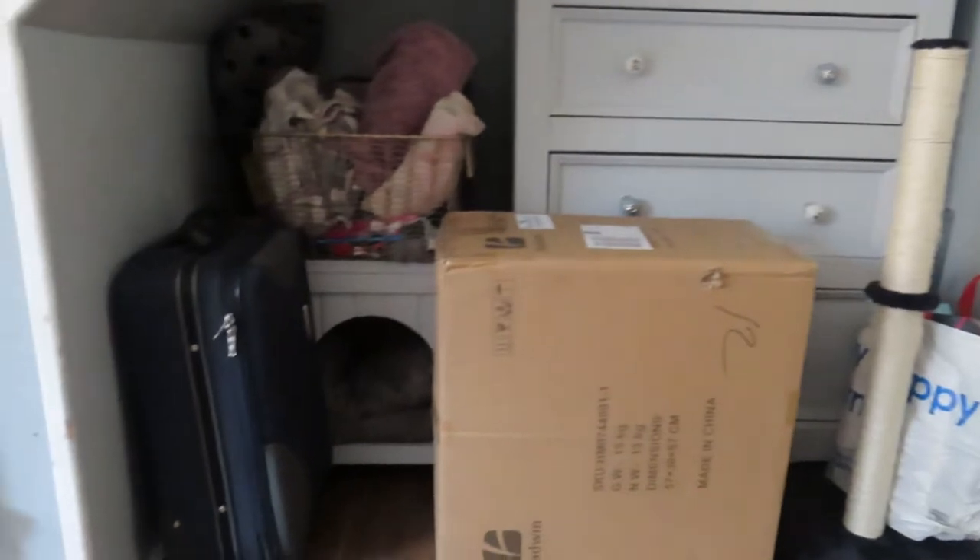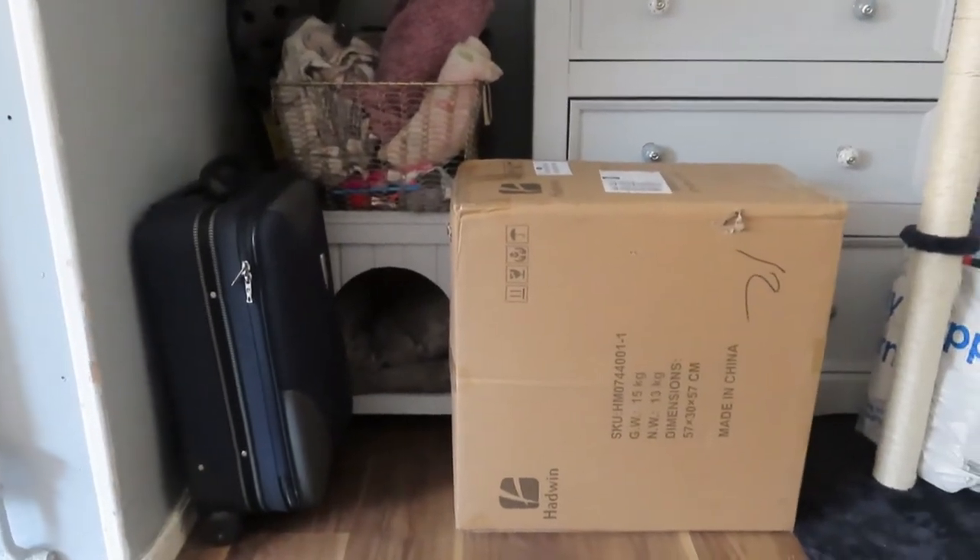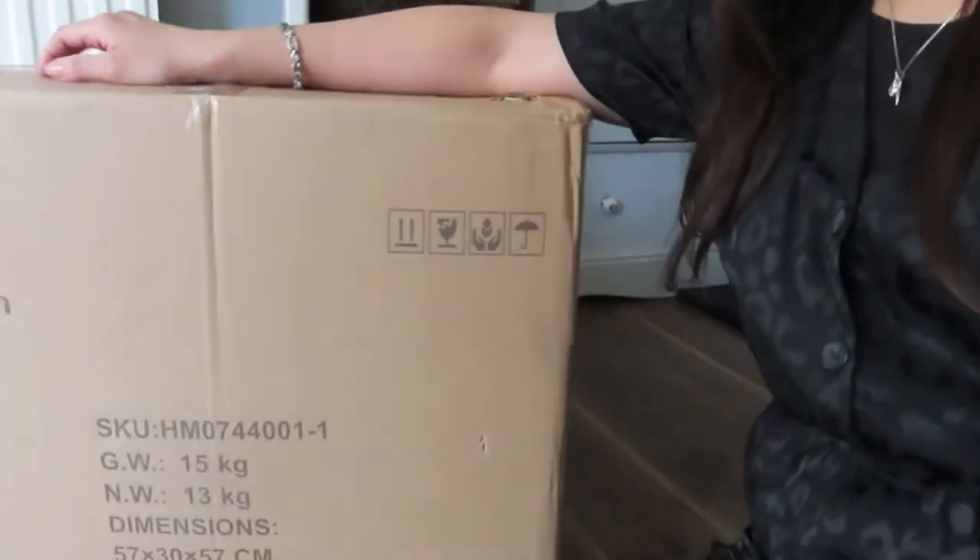This package is important and has relevance to this video because this is going to be my new office chair. I actually got this from Amazon and I can put the link down in the description box below if you're interested, because it's not just an ordinary office chair.